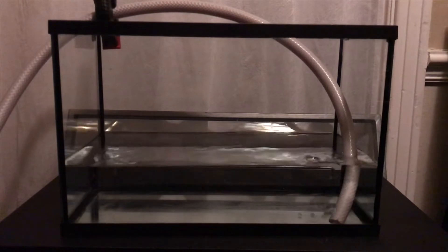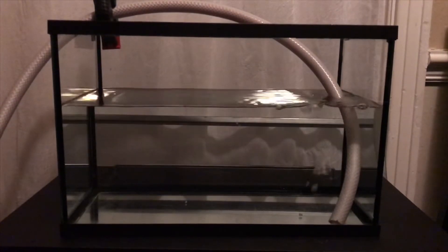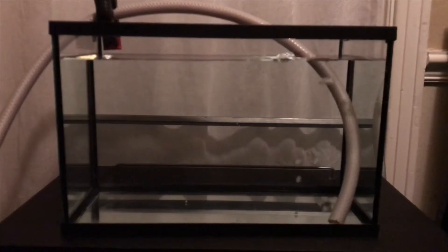Almost a third filled, just shy of halfway, looking like two-thirds here, and we're going to call this here filled.